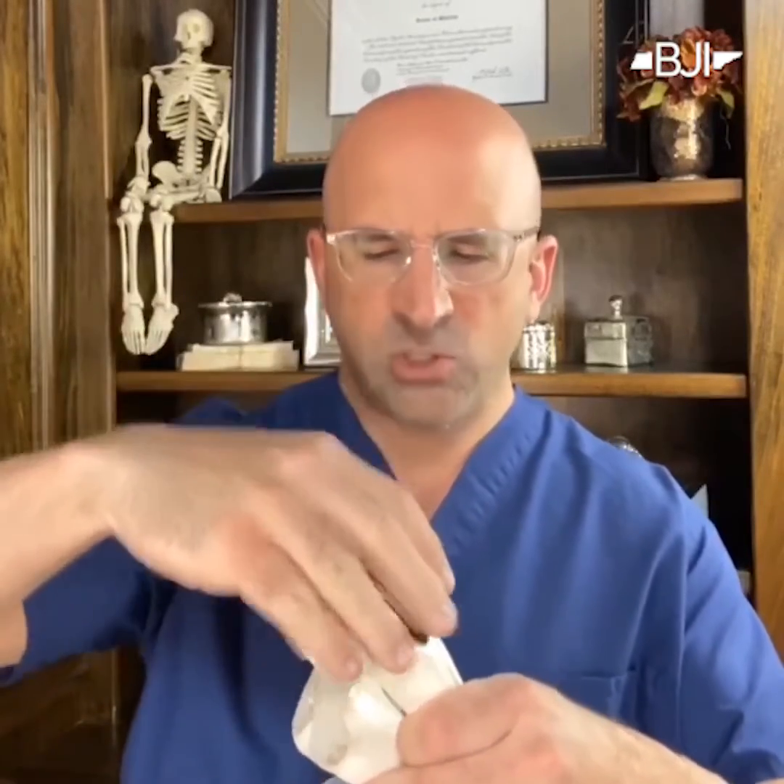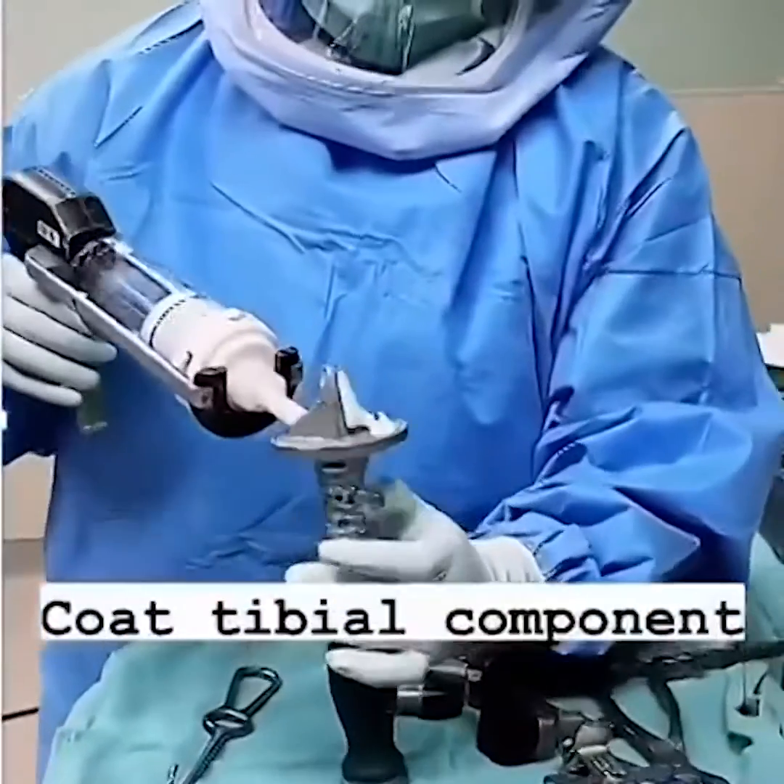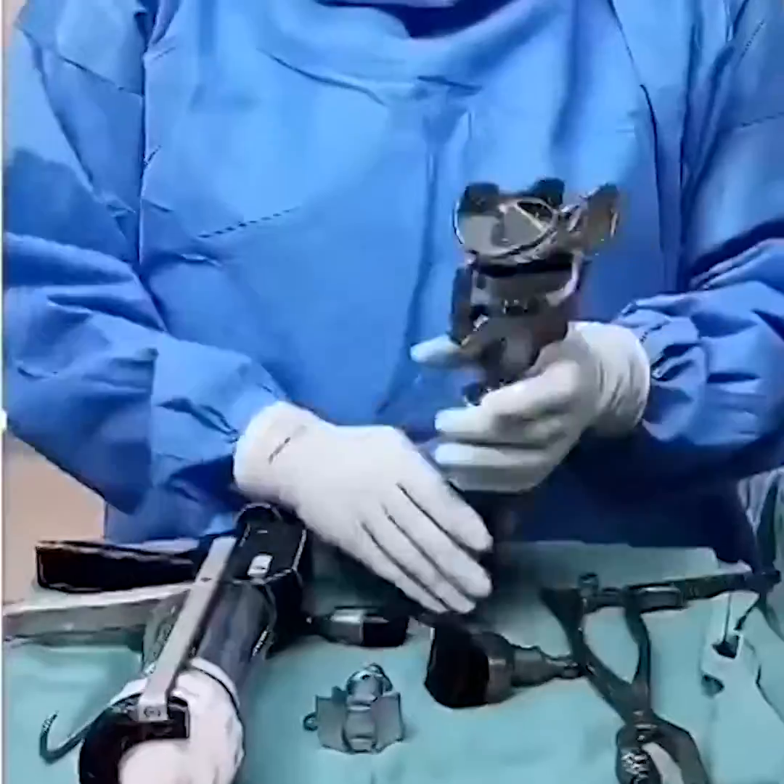And we push them together. By pushing them together and allowing it to hold still for about 10 minutes, that doughy material hardens and bonds the metal piece to the bone.